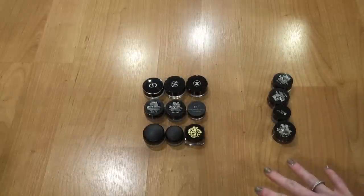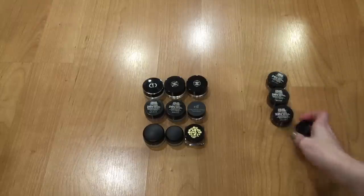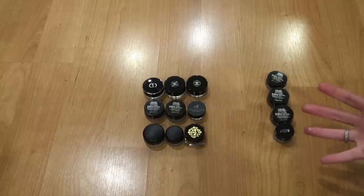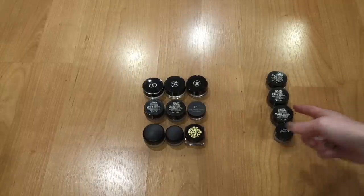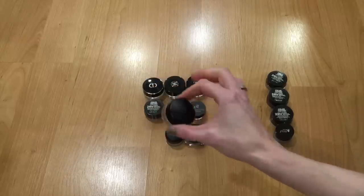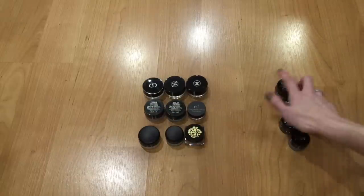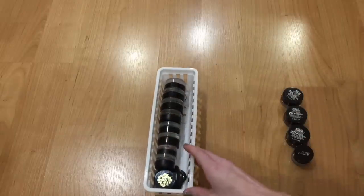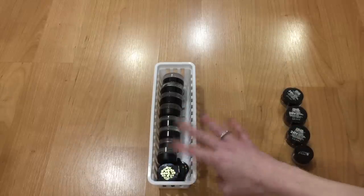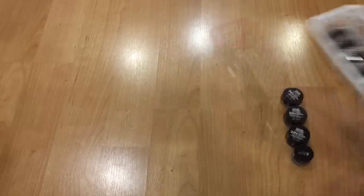After rearranging and making final decisions, I'm keeping nine of the potted shadows on the left and getting rid of four on the right: the 100% Pure one and three Maybelline Color Tattoos. I really like the Maybelline Color Tattoo formula, but I just don't reach for these — the MAC Painterly Paint Pot is the main culprit, taking over. That's just over a quarter decluttered. Now that these are out, all my remaining cream shadows fit nicely in the container.